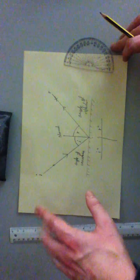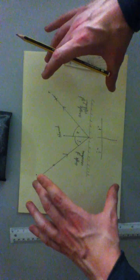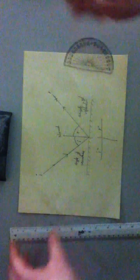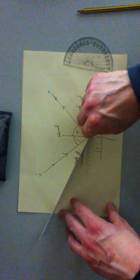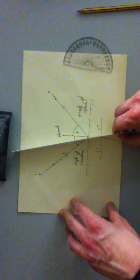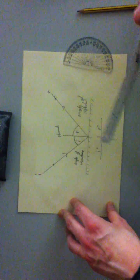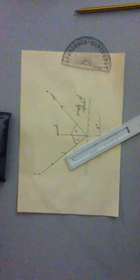I'm expecting three people in each group, and every single person should have one of these diagrams in their exercise book. One person should have a really big angle of incidence, one person somewhere in the middle, and one person a very small angle of incidence, so you've got a range of results in your results table. Off you go!